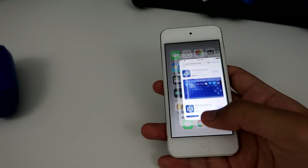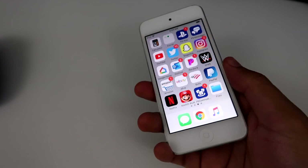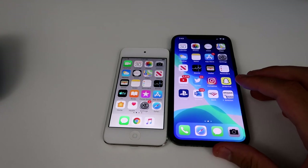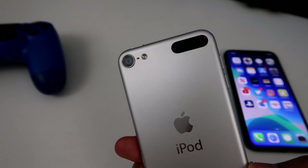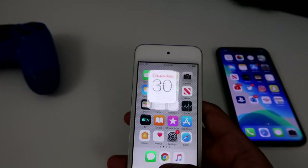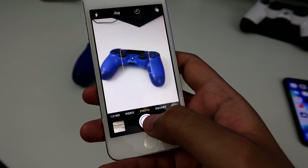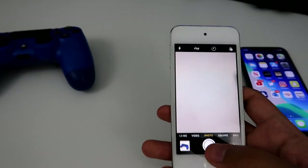So usually when it says that, it usually means it's not going to be the best. But we're going to see if this thing even runs, or maybe it'll just crash. I already have it downloaded. Before we set up everything, just look at this thing — it is so freaking tiny. Let me compare it to my iPhone. Look at that — that's a huge difference. And look at the back, look at that small camera bump. I think that's like the Wi-Fi thing. Let me see how the camera quality is — let me take a picture of my PS4 controller.